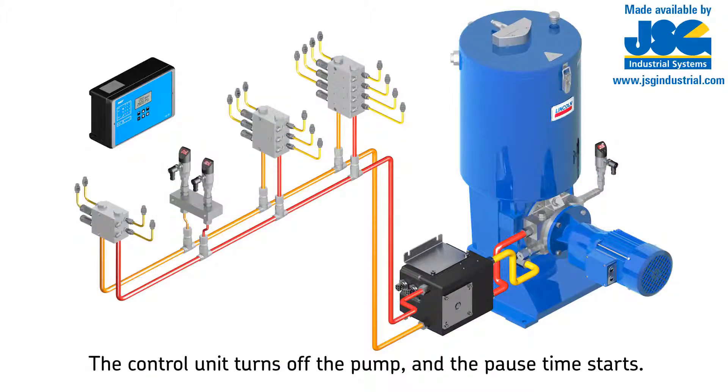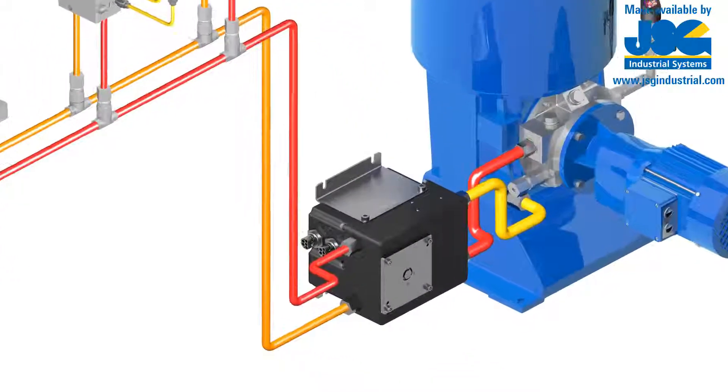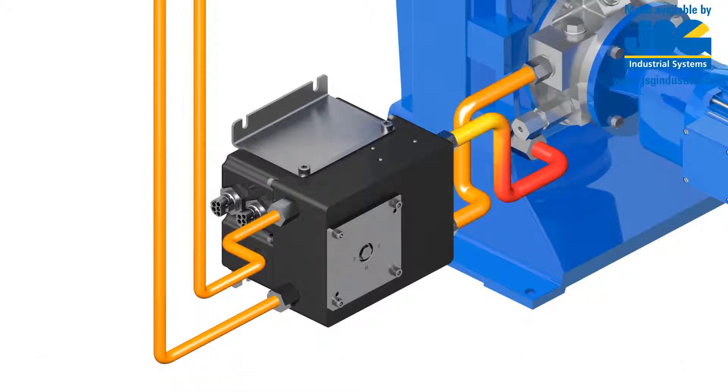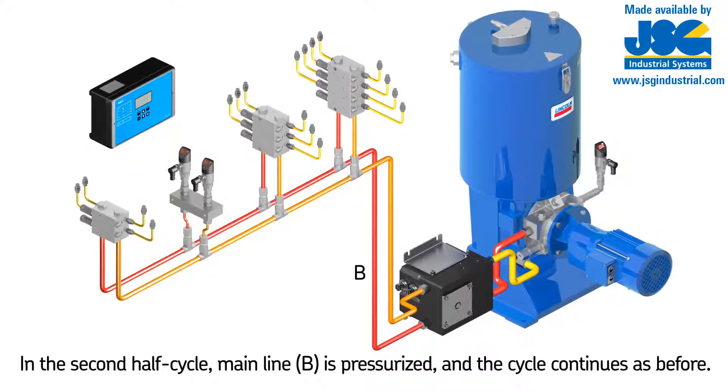The control unit signals the changeover valve to relieve mainlines A and B, and the pause time starts. At this stage, half of the lubrication points in the system have been lubricated. System pressure relief works in such a way that the pressure line between the pump and changeover valve first gets relieved into one mainline, then both mainlines become relieved at the same time.